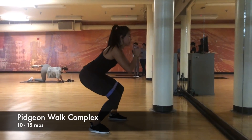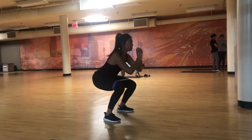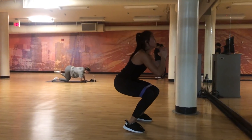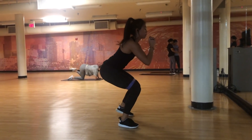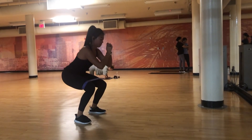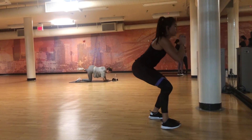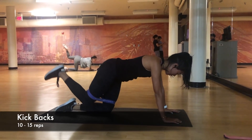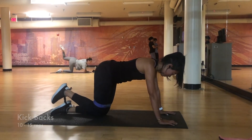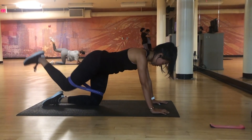Next we go into a pigeon walk pulse and jump compound. I usually do about 5 to 8 pigeon walks, then about 5 pulses, and then jump forward — repeating this about 10 to 15 times. Then we go into kickbacks, kicking back 10 to 15 times each leg. After we finish that, we move into the main workout.